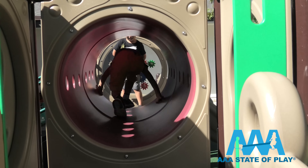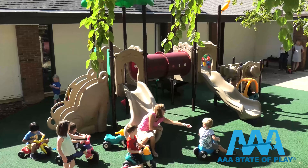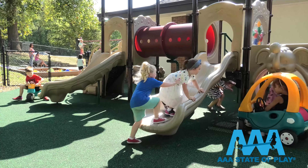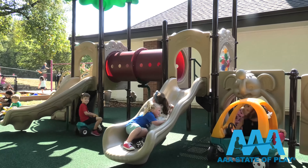Looks like fun? It is. But building your community playground requires planning, work, and a little bit of money. It's a big decision that can pay big dividends. I'm Kelly at AAA State of Play sales, and we're going over all your need-to-knows to plan out a playground.